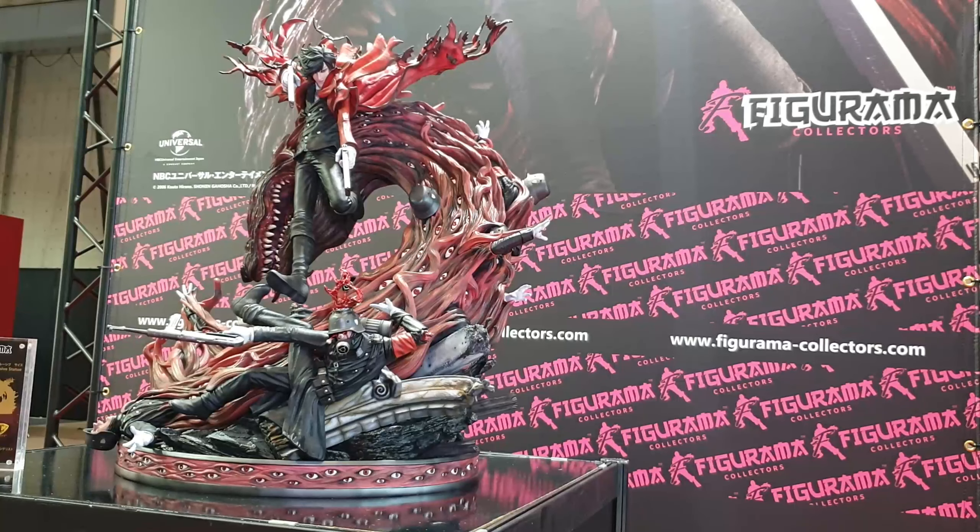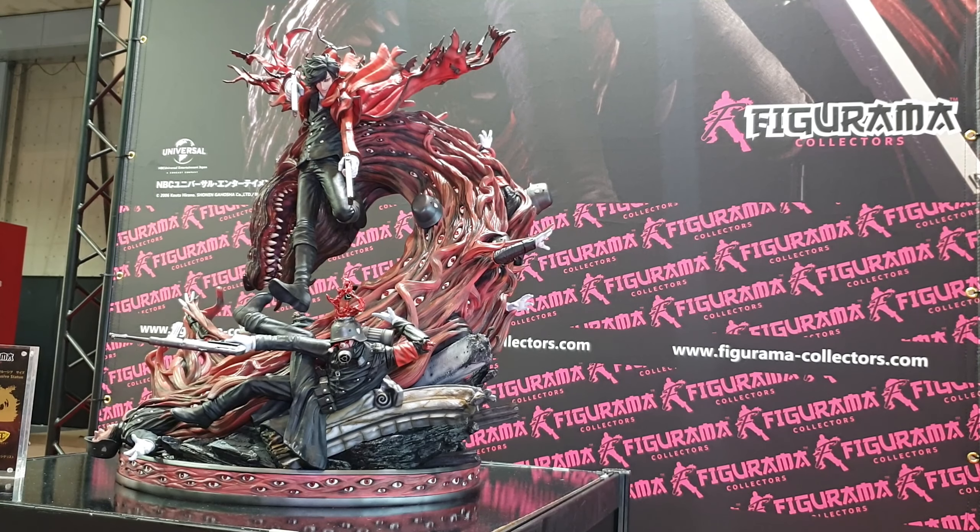Hey everybody, it's Alex from RaddTitan and we are here today at the Figurama Collectors booth looking at the Hellsing Alucard. We saw this piece last year and it was a bigger scale piece — they decided they needed to revise it and make it smaller. We then saw the unpainted version in Thailand at the Tokyo Ghoul unveiling, and now we are seeing the painted version for the first time.